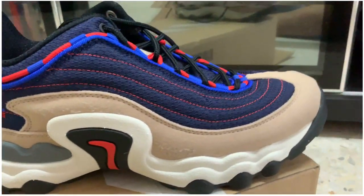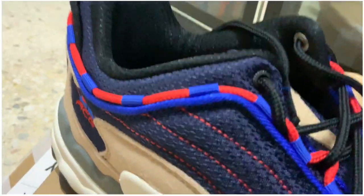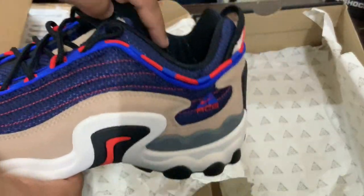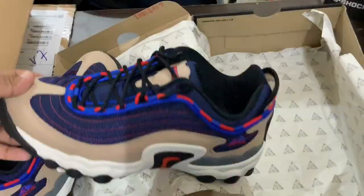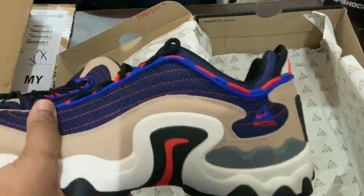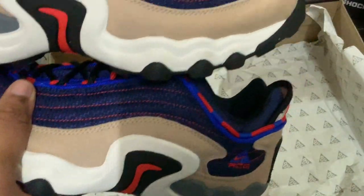For me, buying shoes is about comfort and how they look. If I want to buy a shoe that looks cool but isn't comfortable, I'm not up for that. I'm up for something that's comfortable and looks nice as well — and this is one of those shoes. I hope you got what you wanted from this video.